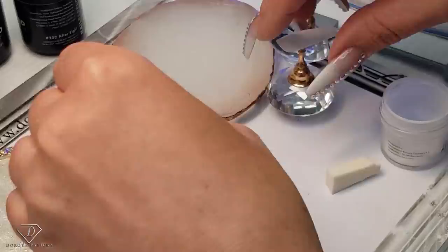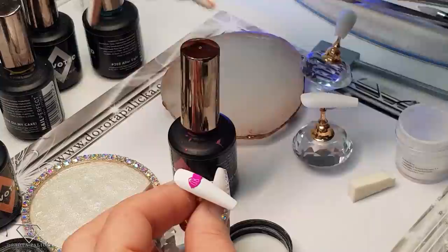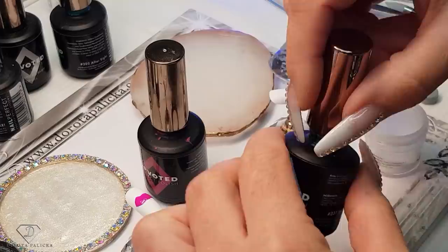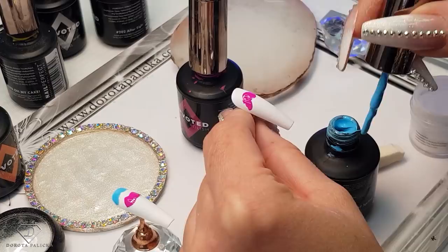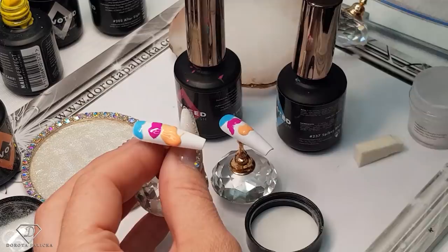Here I'm going to go blue first — the blue is 237 — and the same on this finger. Then we should go orange, then yellow.